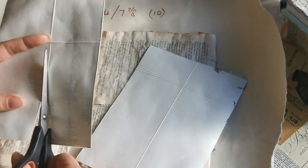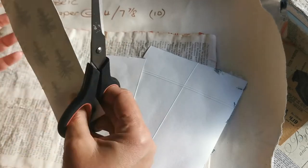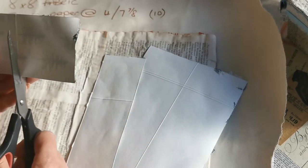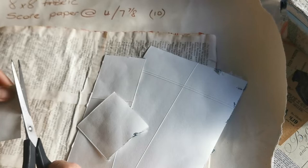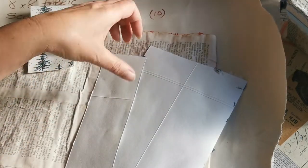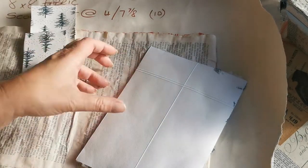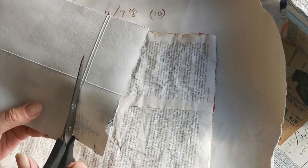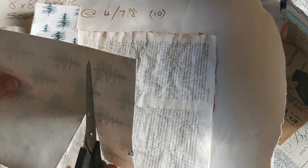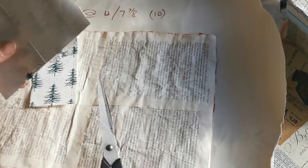I'm just going to trim that down. As you know I'm absolutely rubbish at cutting a straight line, but it's not too bad actually. There's a spare piece there - and another spare piece. Here are the two short tags and these are the two long ones.